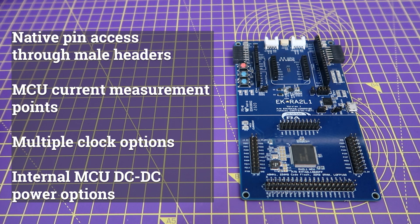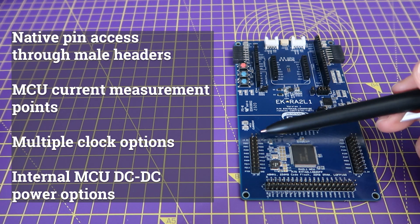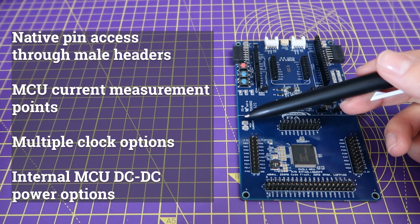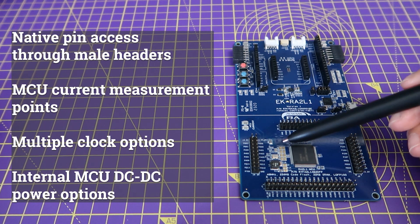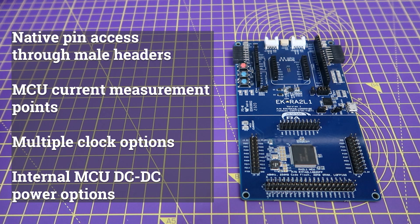This section also includes one 40-pin and three 20-pin male headers for accessing MCU pins, MCU current measurement points, two external clock options, as well as external circuitry to select between voltage regulator options that are internal to the MCU.